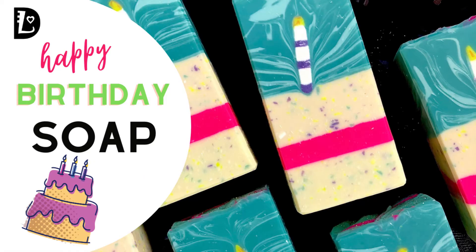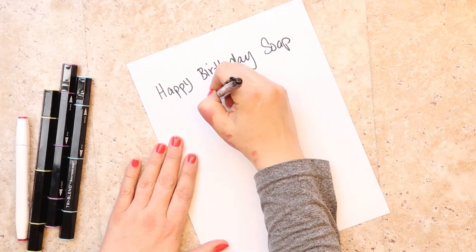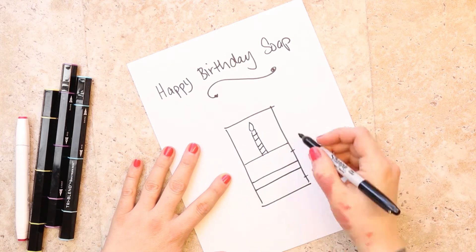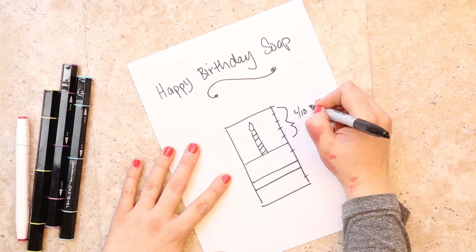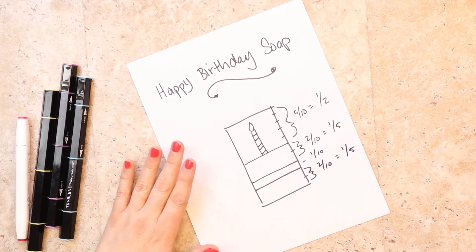Hello soapy peoples of the world! I know you were expecting some kind of amazing Christmas soap, but this video is made for the forgotten few — those people who have shared their special days with the other biggest birthday of the year. Yes, I'm talking Christmas. Today's soap starts with a drawing, because I work better with a picture when I have to do math.